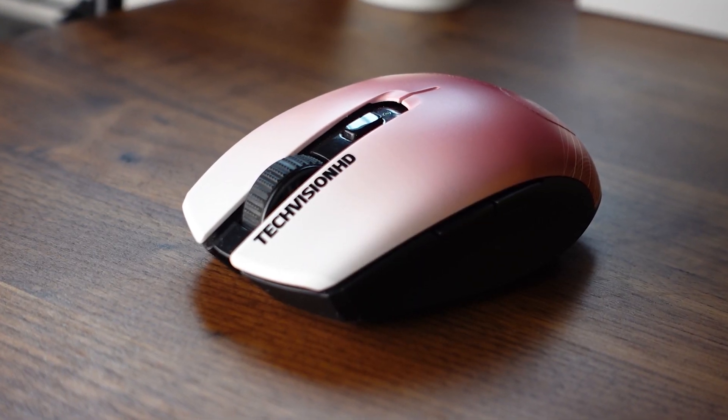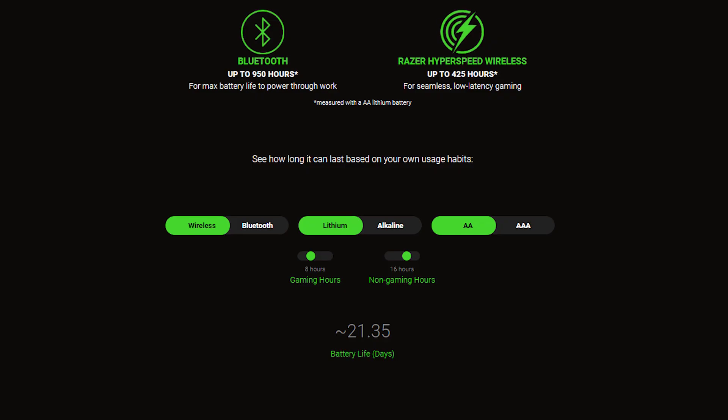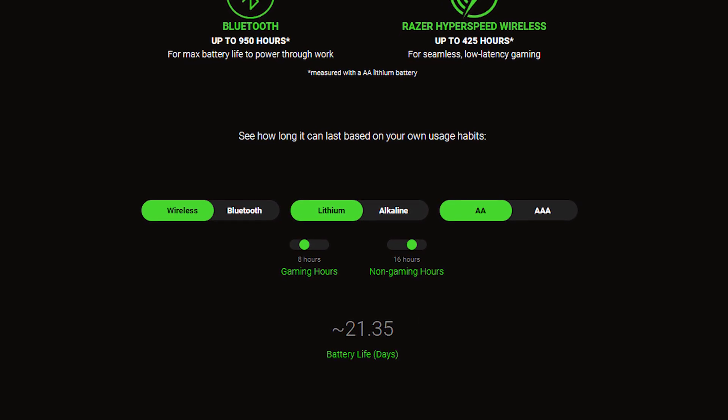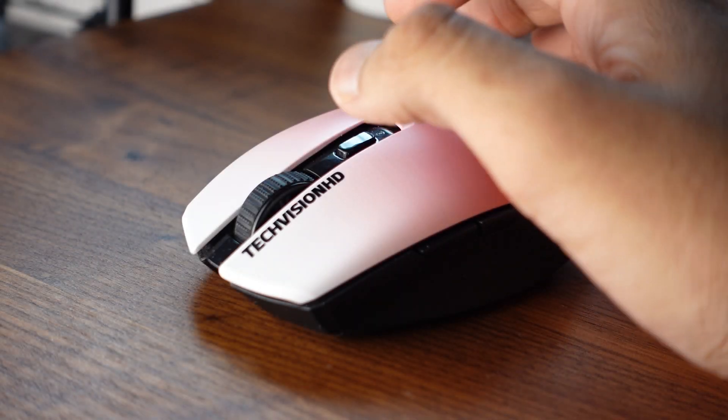The mouse battery lasts a long time. I've been using it for around a month now without even thinking of changing it out. On the website you can personally check how long the mouse would last you based on how many hours you're playing games compared to not using it during a 24-hour basis. Here's also a quick sound test for those who wanted to hear the individual buttons.